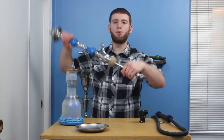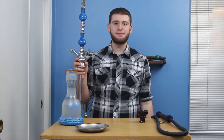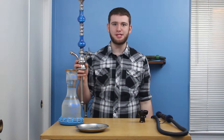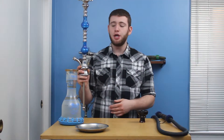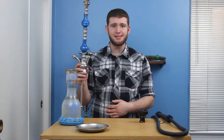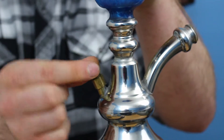On the opposite side of our hose port, we have our purge valve. This piece can look different on most pipes. However, they all share the same purpose. When inhaling through the pipe, you'll get a steady stream of airflow, and while exhaling through the pipe, you'll clear all the stale smoke from the base. These pieces are comprised of two main parts: a ball bearing and a screw-on cap.